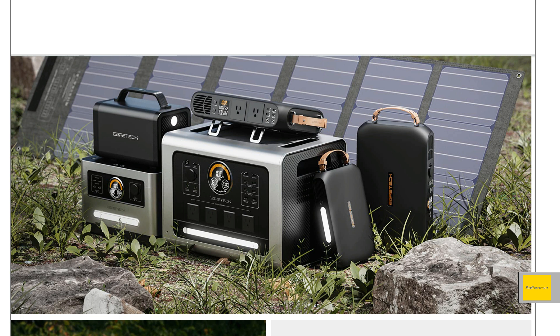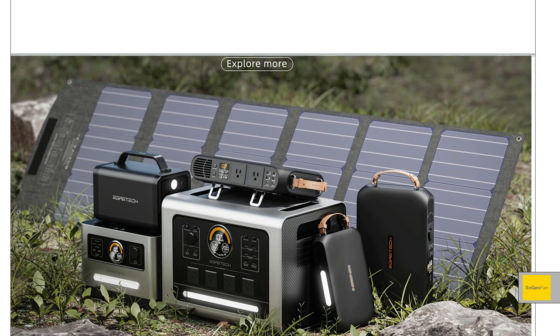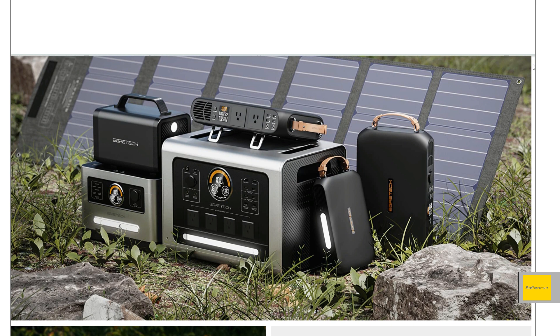I'm super excited for today's video. If you follow the channel, one of the things I like to talk about with power stations is the design — how they look and the aesthetics. So this is super exciting. This company, Egratech, has a new lineup called the Sonic series, and it's right on their home page on Amazon. They've had a teaser image up for a while, and today's the day you can get your hands on the smaller one.